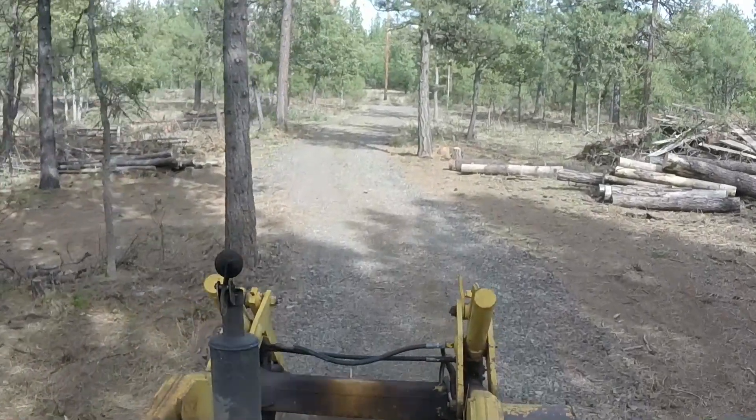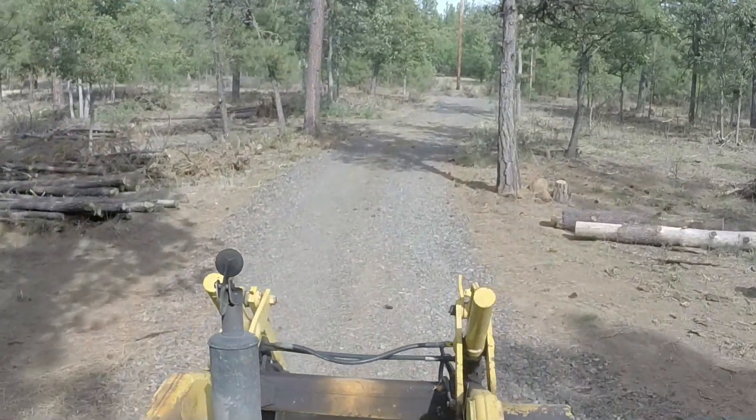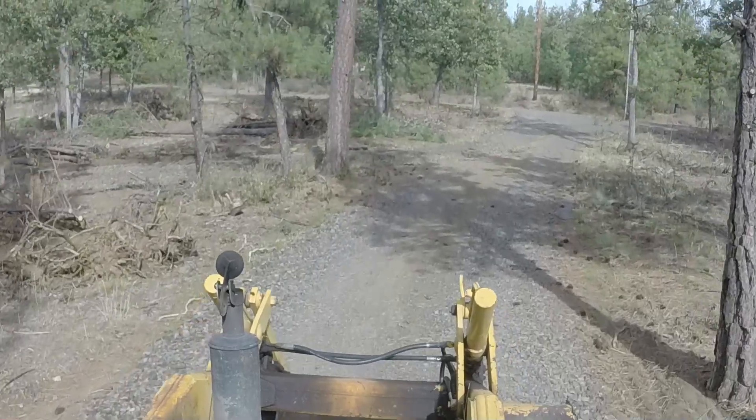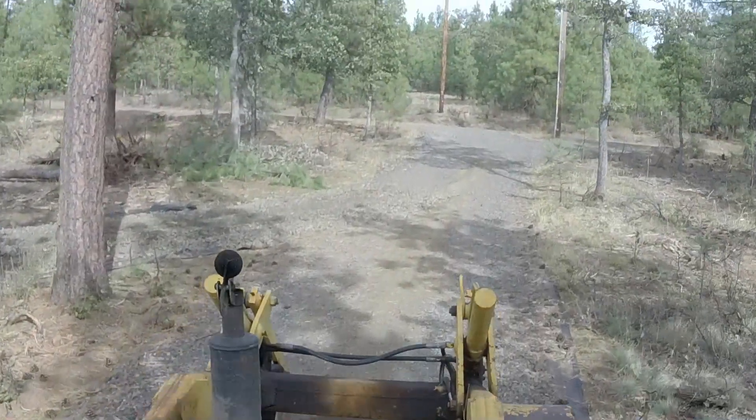I'm not always the best at grabbing my video camera and bringing it out and taping everything I do around here. After the fact, after the guy came and dropped the gravel off, I thought, man, that would have been a great piece of video to show him dumping gravel.